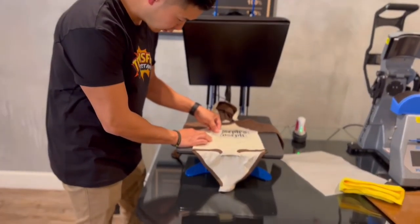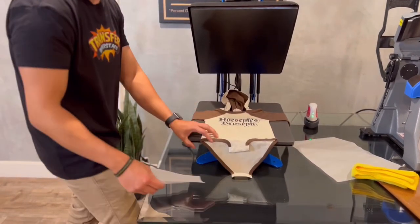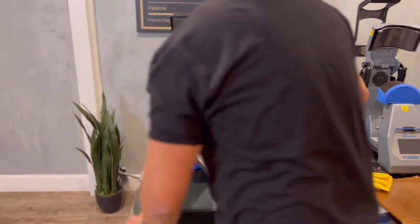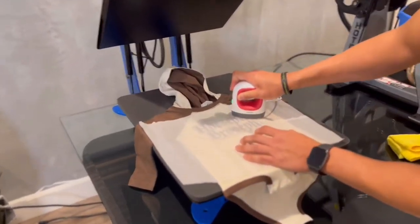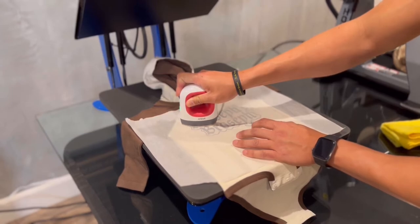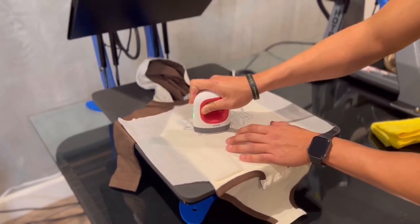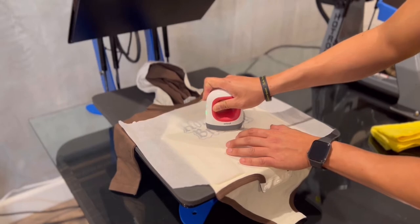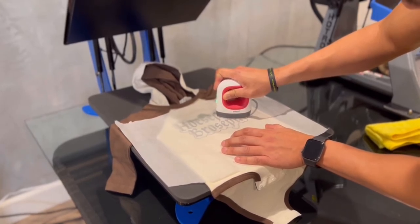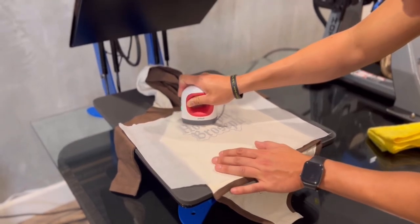Now it's completely cooled. I'm going to go ahead and peel from one corner, and replace the parchment paper on top. Finish it off with a second press. This time you don't really need to stop, just kind of glide over it slowly. I usually do this for about 30 seconds to a minute.